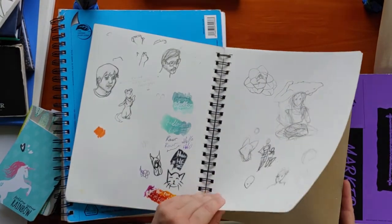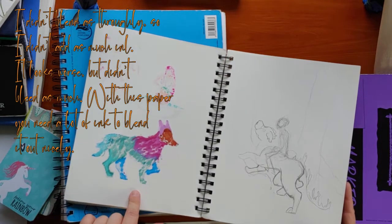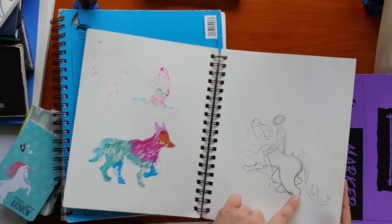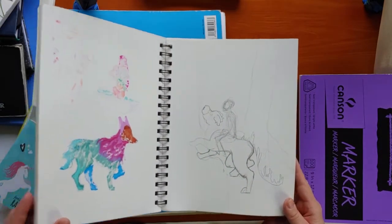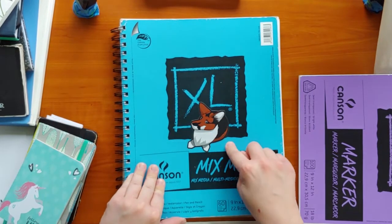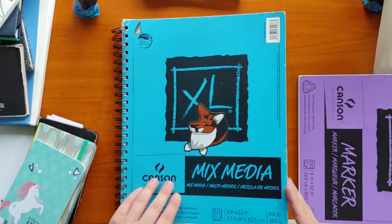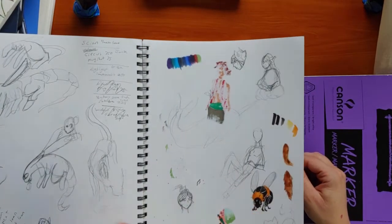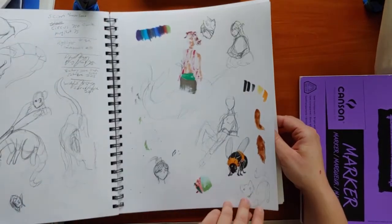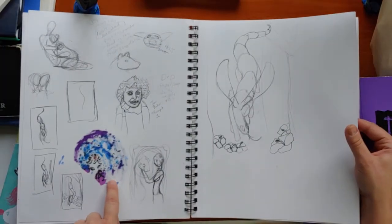You can see how the Copics bleed all the way through. These are Prismacolor Premier brush tip markers — I was just toying around with them to see if they would bleed through. I don't think these are alcohol-based; I think they're water-based, light-fast, archival quality, acid-free. Copic markers tend to fade — they're not really super permanent. If you do work with markers like that, I'd suggest scanning your work so it stays at the quality you love, because it's going to fade over time.